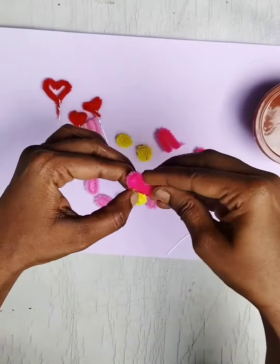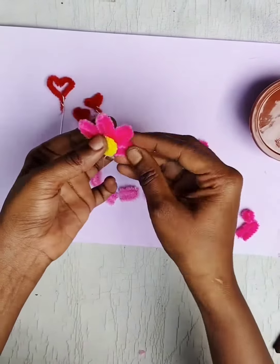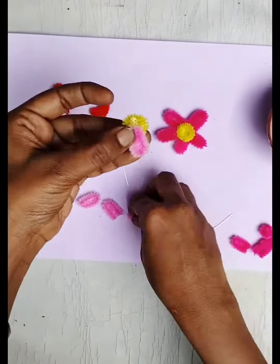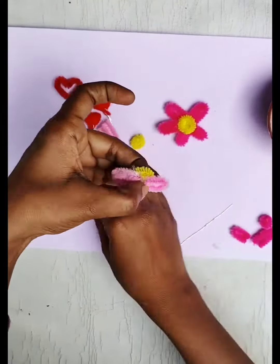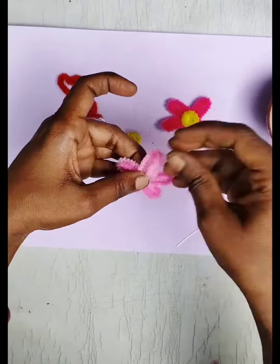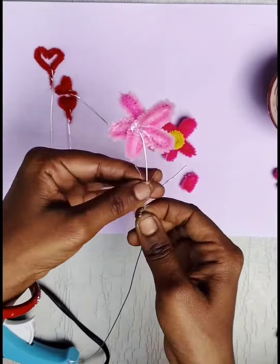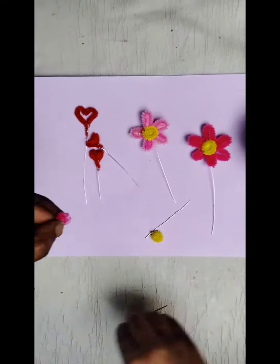Now we are ready to put the flower petals. We will cut the pipe cleaner into two petals. We will put the pink color and the dark pink color, and we will join the yellow color.